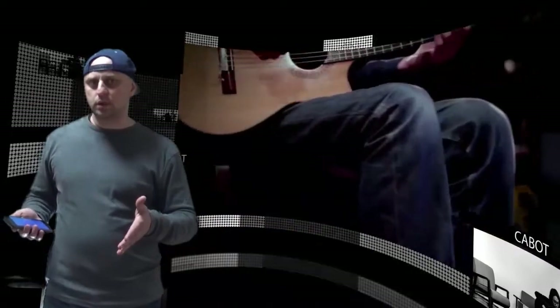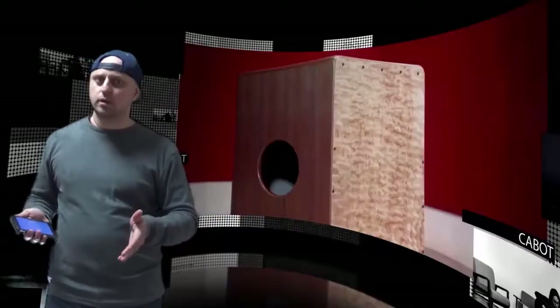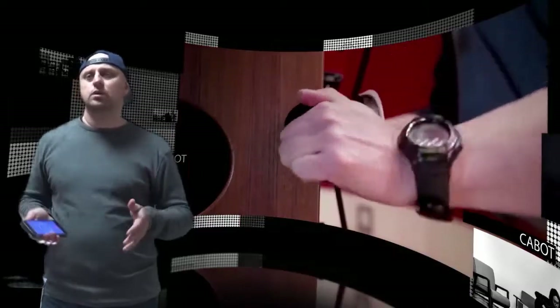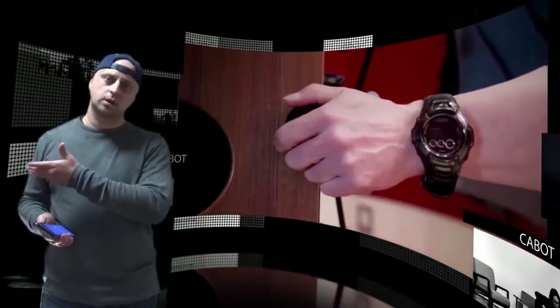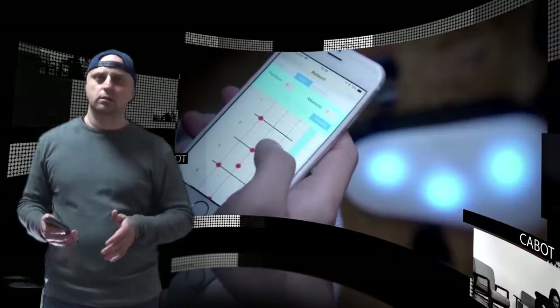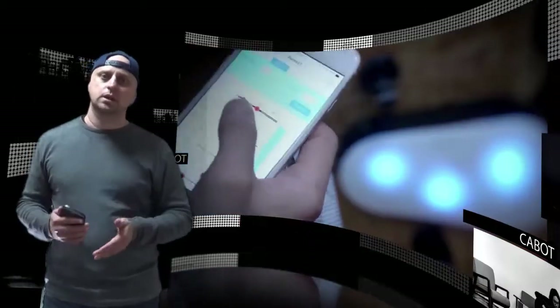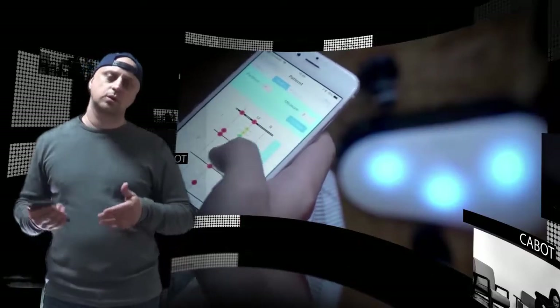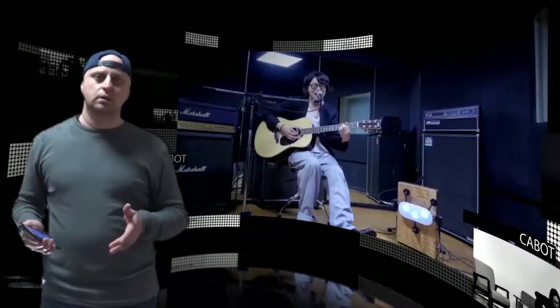Hi there! Solo musicians looking for a convenient accompaniment may be interested in a new smart percussion robot called the Cabot, which launched on Kickstarter this month to raise the required funds to go into production. The Cabot percussion robot can be controlled using its companion smartphone application and plays a cajon box drum for a whole new jamming experience, say its creators.